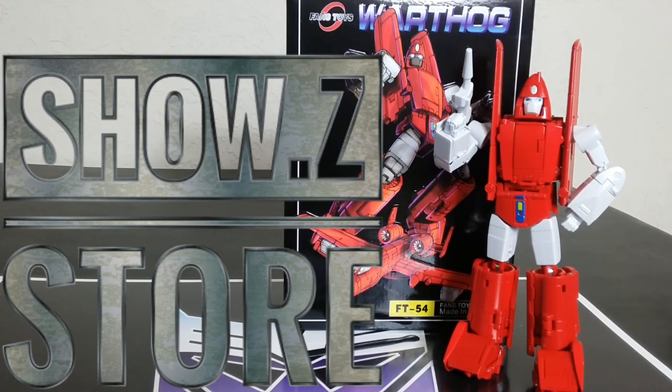Welcome back to the Tiger Room Hangar, this is Mike. Today I want to talk to you about the Fans Toys FD54 Warthog. It's their take on a very G1-esque Power Glide. It is a pretty good looking figure. Overall, it's bigger than I thought it would be for a minibot, which kind of explains the little bit higher price. I did get this to show you — I have a link down below where you can get yours. It's a good figure.